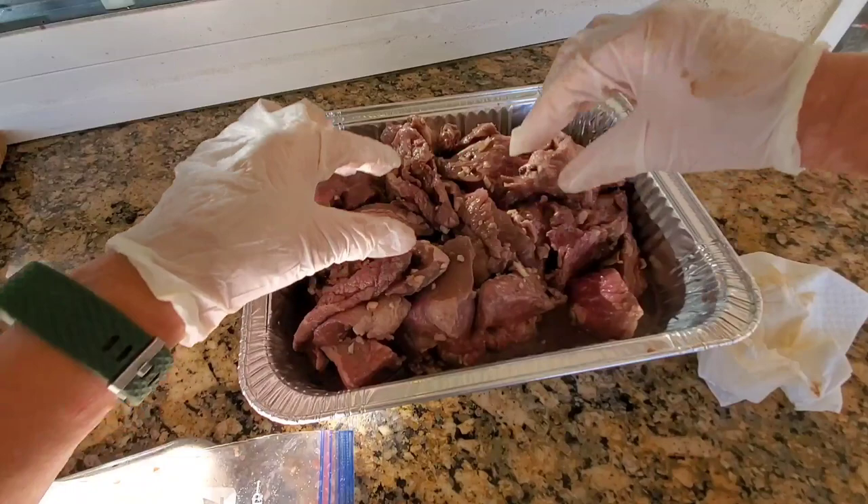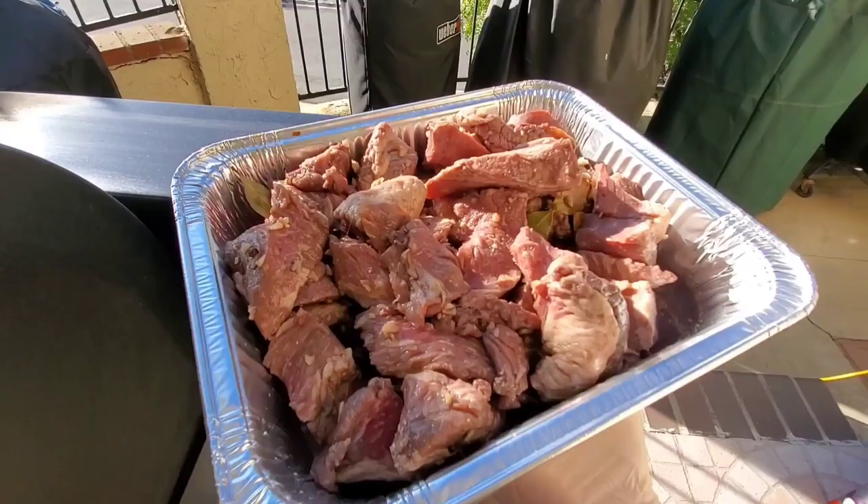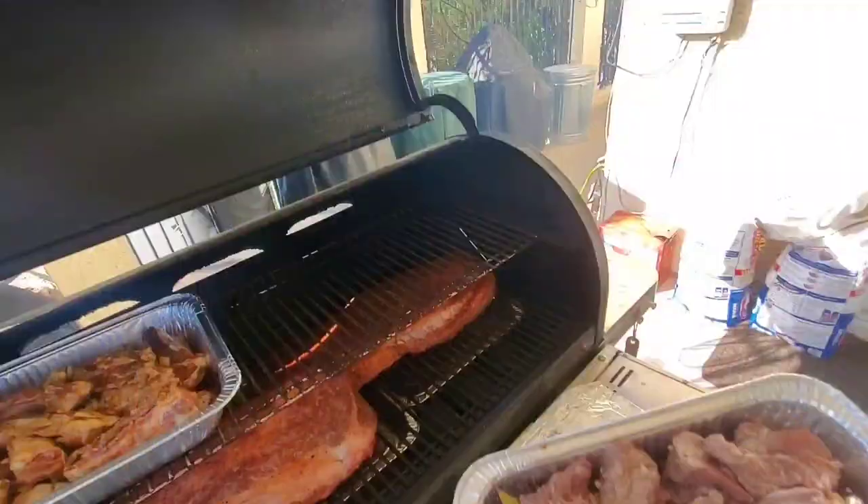I'm going to use a half oil pan to do so. You want the meat to sit above the liquid so we'll get some smoke, and we'll rotate it and get all the different pieces to all get a nice even coat of smoke. Let's put the burgundy beef in the pit.